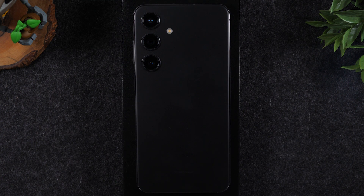Welcome into the video. I'm your tech guy Wayne and today I want to walk you through the setup of the new Samsung Galaxy S24.